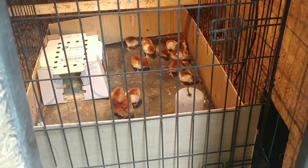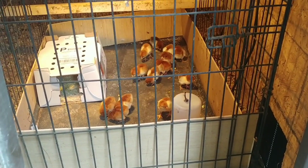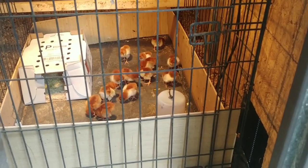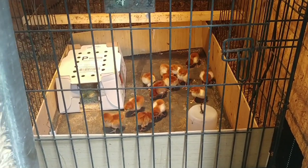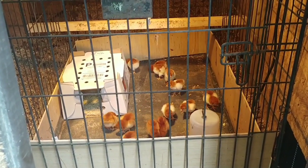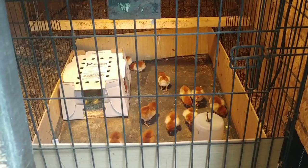I've also got trail cameras set up around the chicken coop, so if I see anything snooping around I'll be able to take care of it. I also have a bunch of 110 conibear traps and I'm going to be making mink traps to set around this chicken coop as continuous trapping for minks. Hopefully this works out this time and they don't try to chew through the roof again.